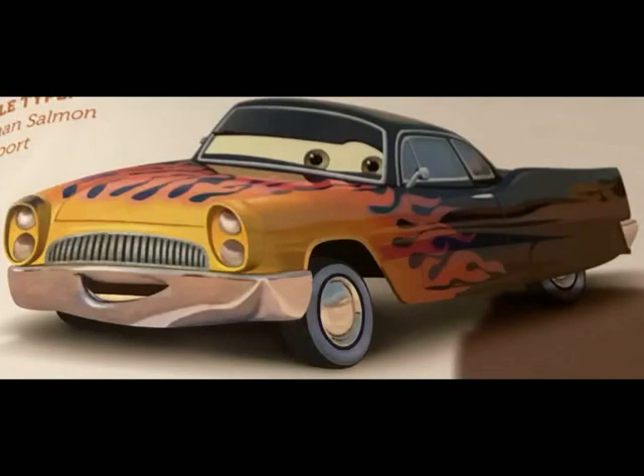This is PartyRocker1992, and today I'm going to be unboxing Greta from the Retro Radio Springs collection from 2013. You see her in the original movie when they're showing the flashback of how Radio Springs used to look.